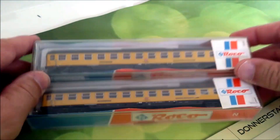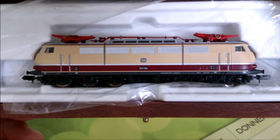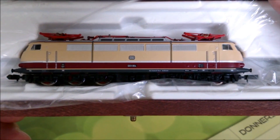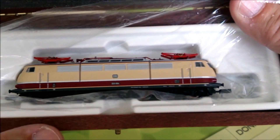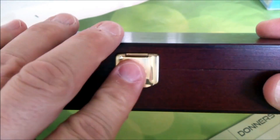Dann kommt jetzt noch unser Bremslock hinten dran. Das ist ein Clubmodell von der Firma Trix in der Holzschatulle, von der Baureihe 103, Vorserie, auch ein sehr schönes Modell, fährt super, also ganz große Klasse. Deckel drauf, so sieht das Kästchen aus – Schmuck.